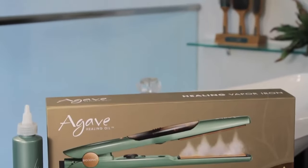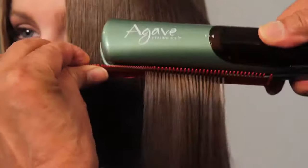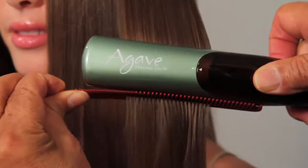Vapor iron is great because it conditions the hair, it treats it while using it. It leaves it feeling healthy and shiny and just looks great at the end of the day. It helps condition and seal the cuticle and it helps seal split ends, so it's going to make an overall sleek, nice, shiny, smooth look. Your hair is going to go from dry and dull to sleek and shiny. It pushes moisture back into your hair instead of taking it away — it gives to your hair.